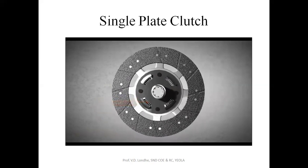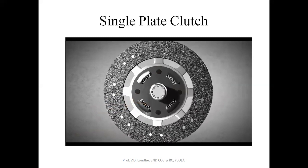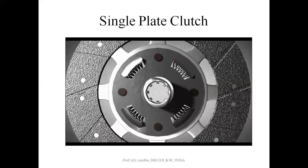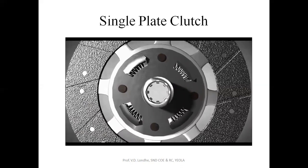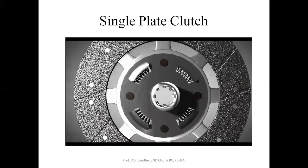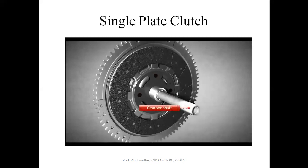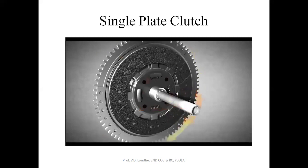In general, clutches for daily use are equipped with springs to damp vibration, to achieve easy operation, and to reduce the impact to the gearbox at engagement. The clutch disc is connected to the gearbox through the gearbox shaft. Consequently, the wheels of the vehicle only rotate when the flywheel is in contact with the clutch disc.